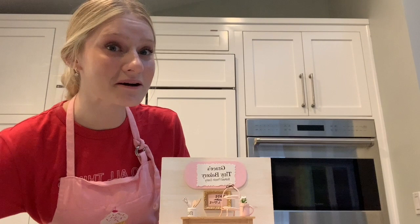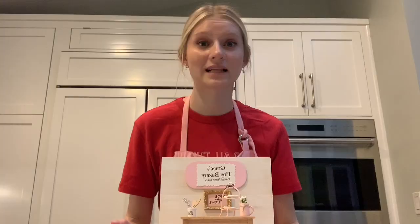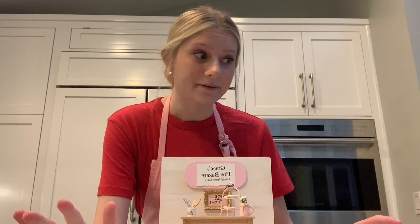Hi guys, it's Grace and welcome to tiny baking Valentine's Day edition! Today's video is dedicated to all my single pringles out there and all my taken bacons — it's for everyone because you can enjoy Valentine's Day no matter your relationship status. I'm so excited because today I'm baking for the first time in my very own tiny baking studio, made by my best friend Audrey for my birthday. Best friend goals and tiny baking set goals!